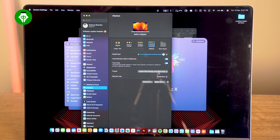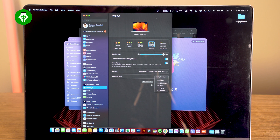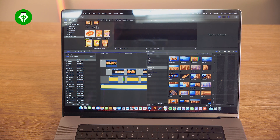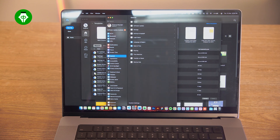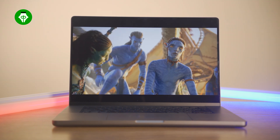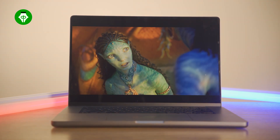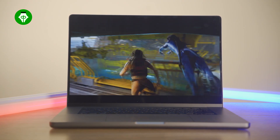The MacBook Pro features a Liquid Retina XDR display with 1,000 nits sustained brightness and 1,600 nits peak brightness. It has a 120Hz ProMotion display with a variable refresh rate from 60Hz to 120Hz for smooth transitions, 254 pixels per inch pixel density, one billion colors with P3 wide color gamut, and True Tone technology that automatically adjusts the display temperature to protect your eyes.